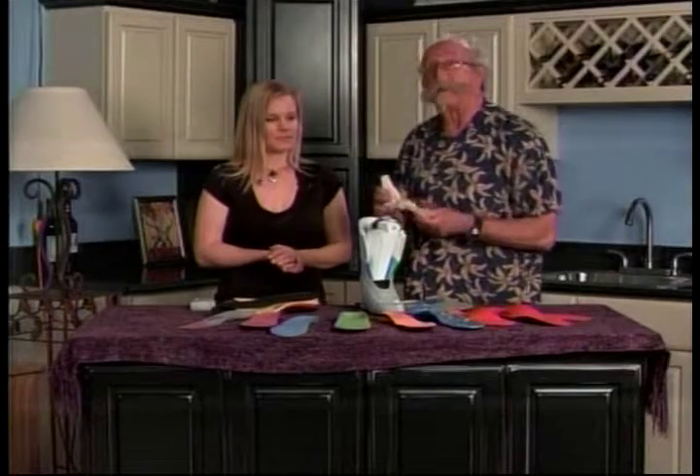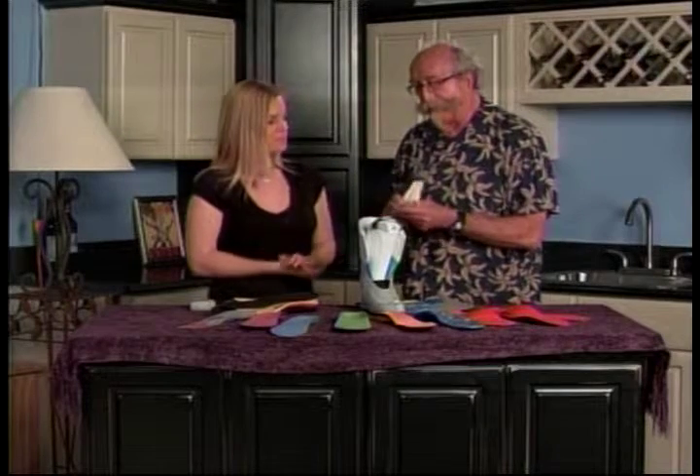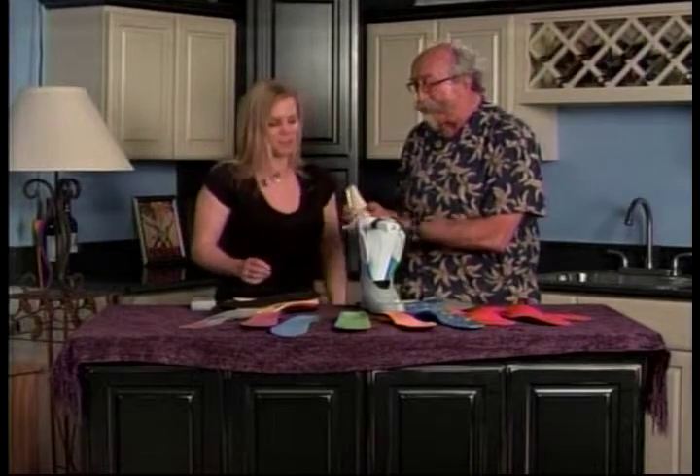The one thing that we all have in common, as different as we all are, is that inside your foot we've got about 26 little tiny chicken bones — see, I told you, Professor Jimbo! 26 bones in your foot. I did not know that.